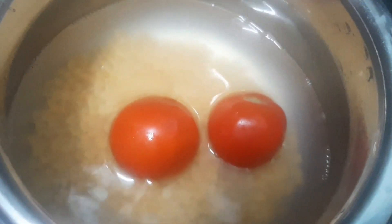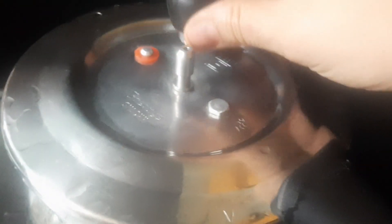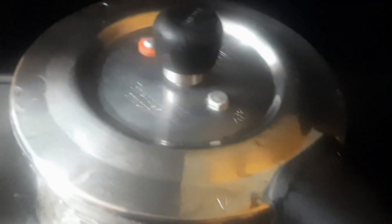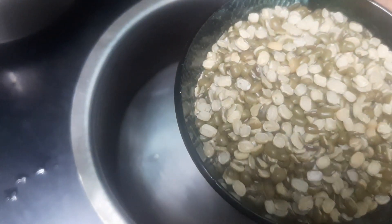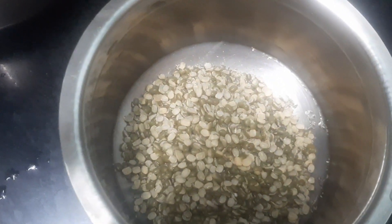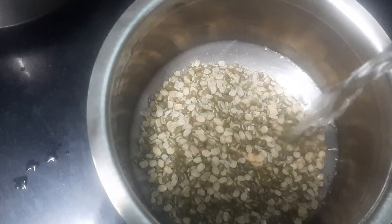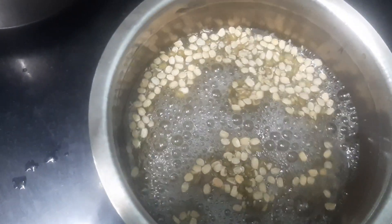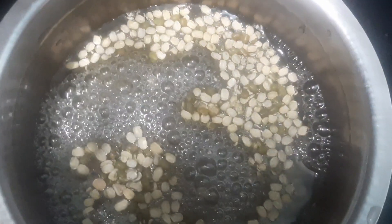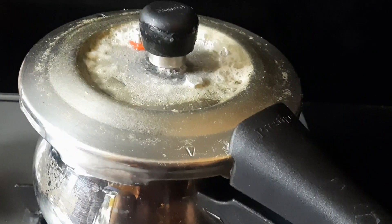I'm going to prepare the rice for a cup in the cooker. It's a bit tasty.